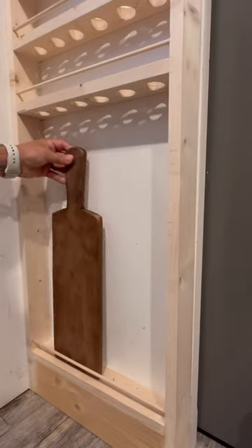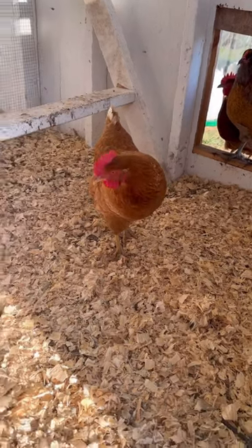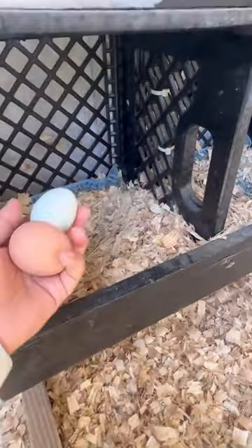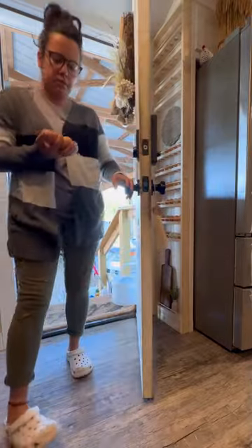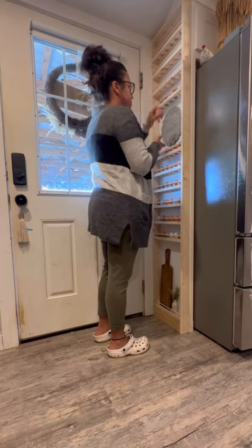I really wanted to incorporate a little bit of decor. Right now I have room to thank the girls, collect their eggs, and just bring them in and enjoy the beauty of them sitting on display without being on the counter. I caulked everything in and will be painting it soon.